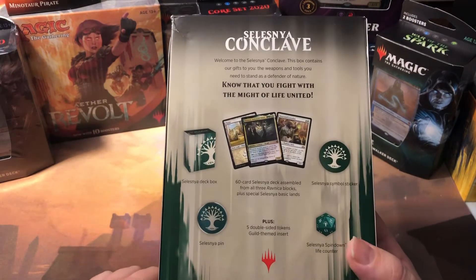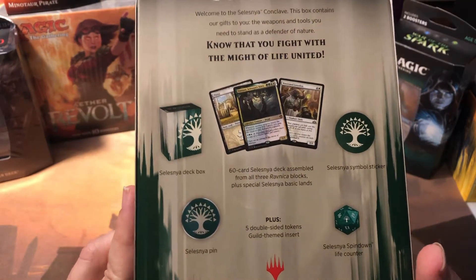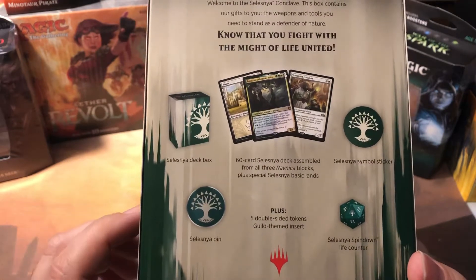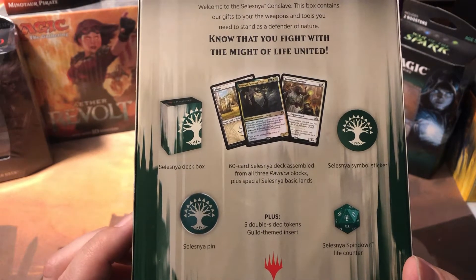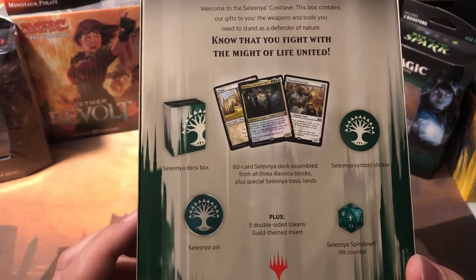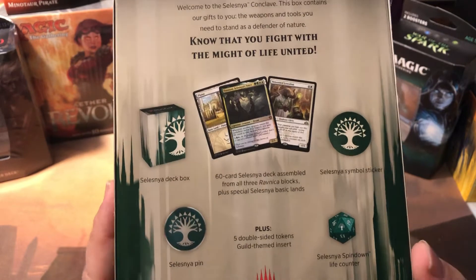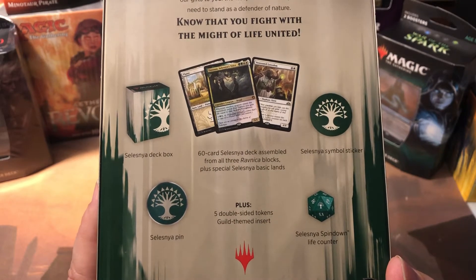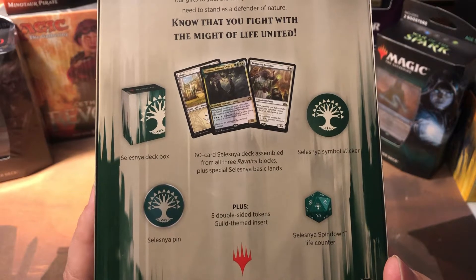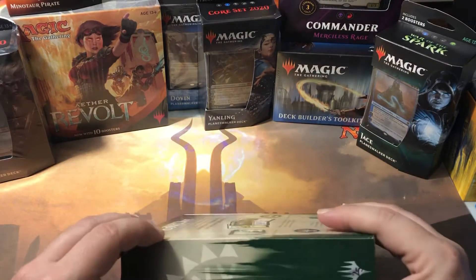I'm not too impressed with GameStop's ability to fulfill an order. There's pretty much absolutely no value in here from what I can tell, but I figured I'd open it and make a video out of it. According to the box, we get a Selesnya deck box, a 60-card Selesnya deck assembled from all three Ravnica blocks, special Selesnya basic lands, a Selesnya symbol sticker, a Selesnya pin, a Selesnya spin-down life counter, and five double-sided tokens plus a guild-themed insert.